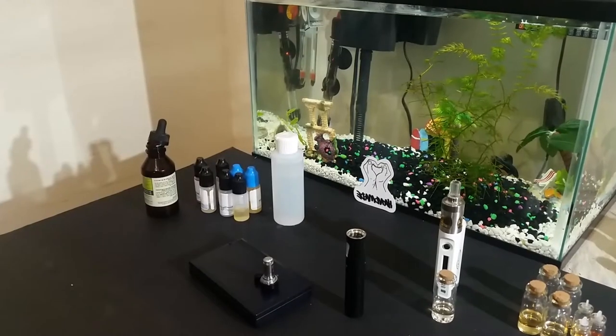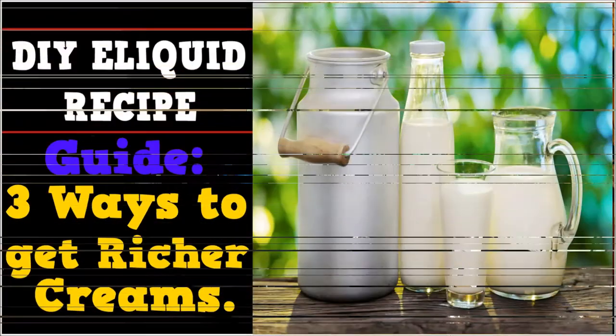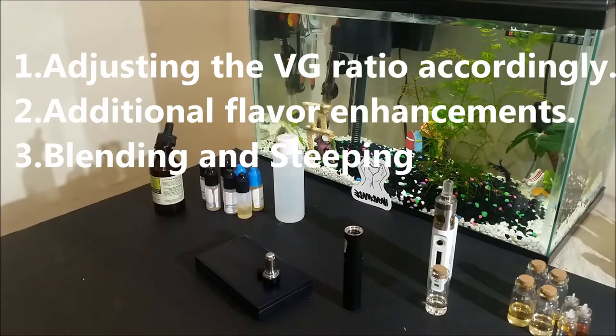Hello and welcome to Do It Yourself Eliquid Recipes. I'm John, a flavor compounder, and today I want to share 3 ways to make your creams taste more rich and full. These are the ways included in this guide and I will go over each one very quickly.